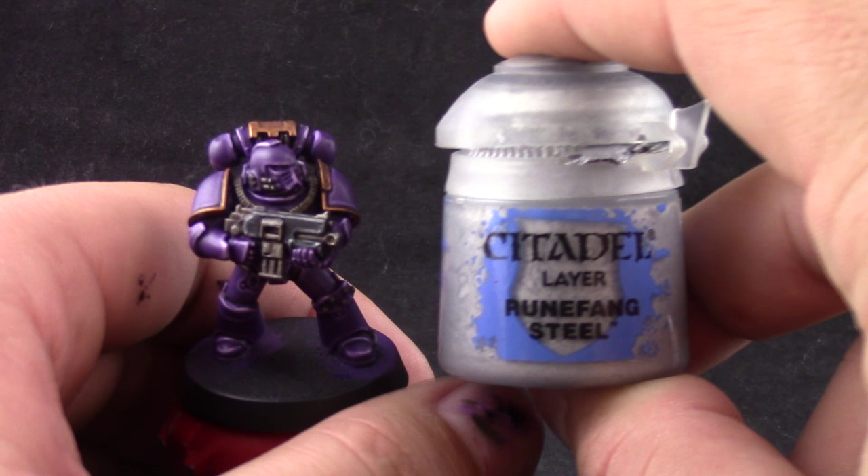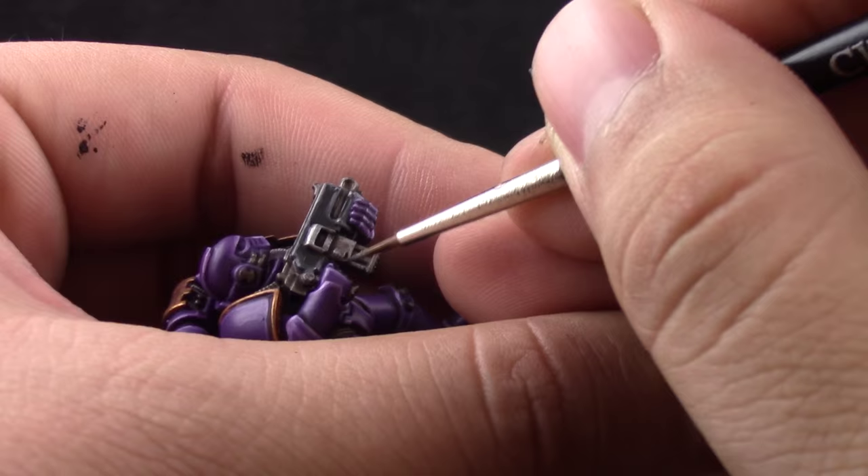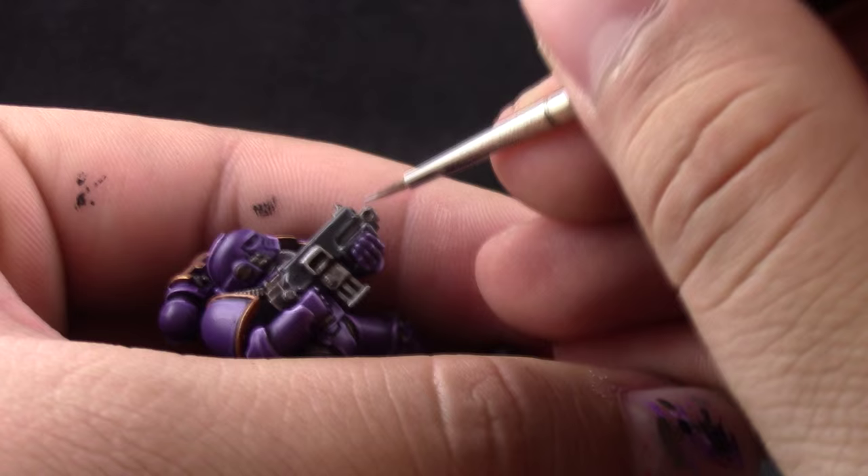Next I'm going to use Runefang Steel and this is going to be an edge highlight over the silver just to make them pop — not trying to cover the whole area, so you can still see the wash and it looks beaten and old and weathered like iron.